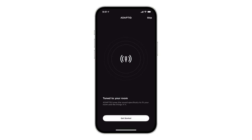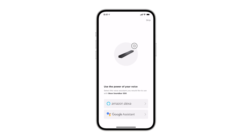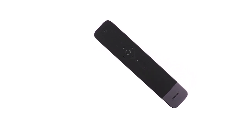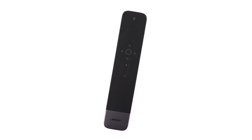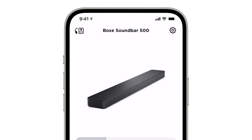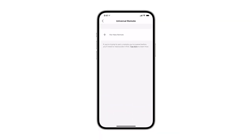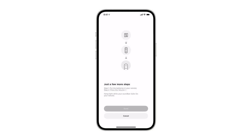Follow the remaining app instructions to run AdaptIQ and add any compatible voice assistants in your region. By default, the Universal Remote will already be paired with the soundbar. If your remote isn't paired, follow these steps inside the Bose Music app: tap the Settings icon in the top right corner, then underneath Universal Remote, tap Advanced and then tap Pair New Remote. Follow the app instructions to pair your remote.